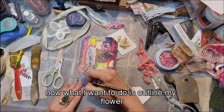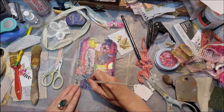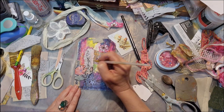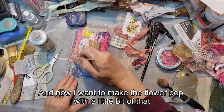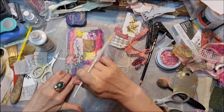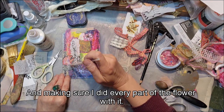Now I want to outline the flower I just added with a soft water-soluble pencil — it's like a graphic pencil. I'm using a brush dipped in water to create a shadow around the flower, then I'm making the flower pop with a little glitter fabric paint, just going over the flower with it. I'm finishing it up with the glitter paint, making sure I covered every part of the flower.